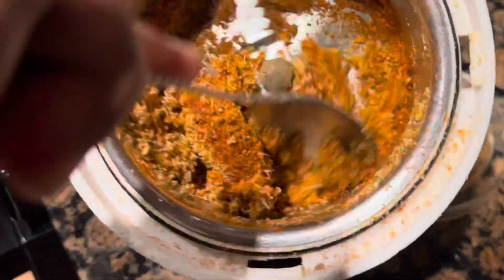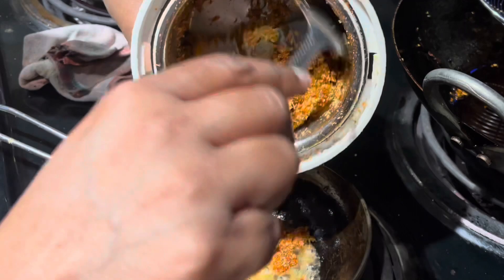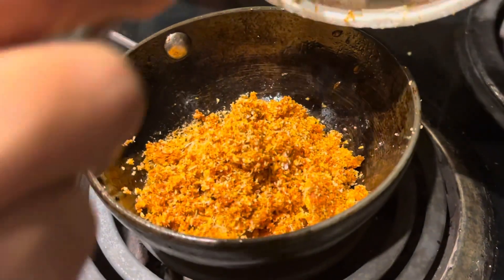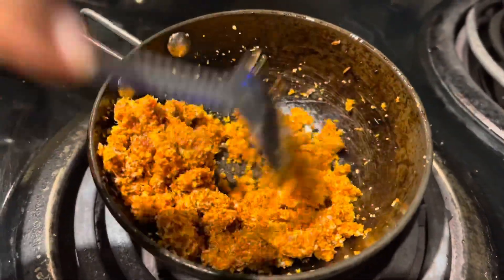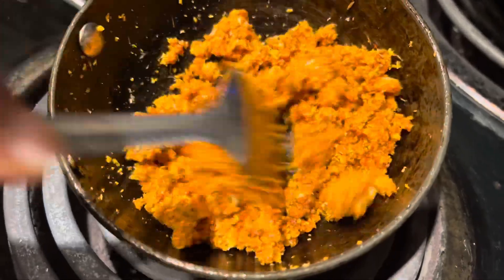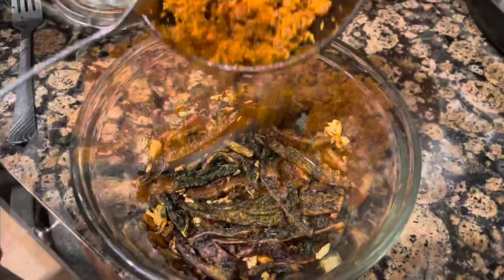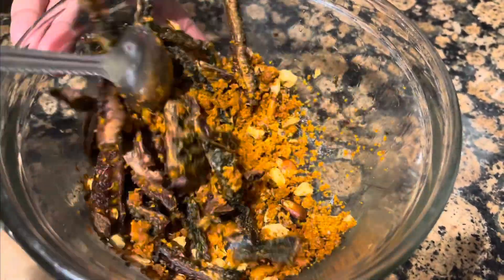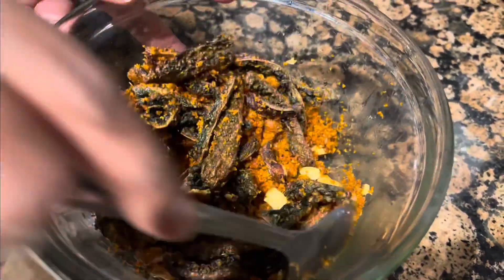Once it is hot, add salt. You will mix it in hot oil. Once it is hot, cook it in hot oil, add salt. It will be done in 2 minutes. We will fry it in medium flame for 2 minutes. We will mix it in the mix of the powder.